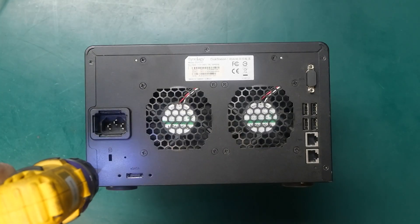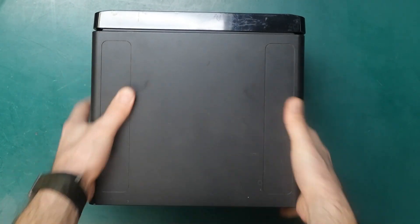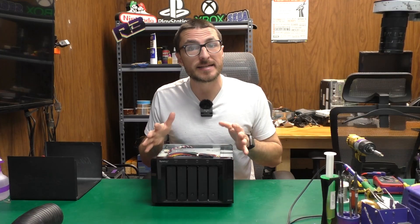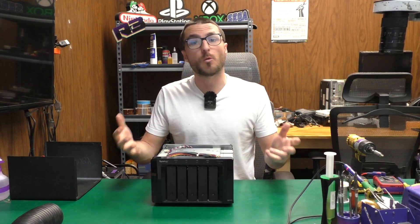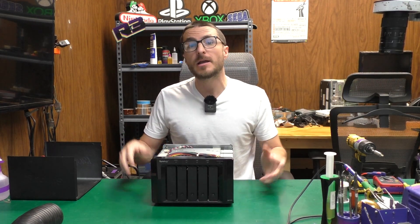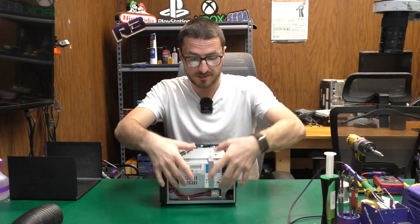We have five screws on the back and now we can slide the cover back and up and away. Because this is a DS-1010+, that means this unit was manufactured in 2010 and the power supply is very old. With older Synology units, when they have a dead no-power fault, most often it is going to be power supply related — which is this module over here.